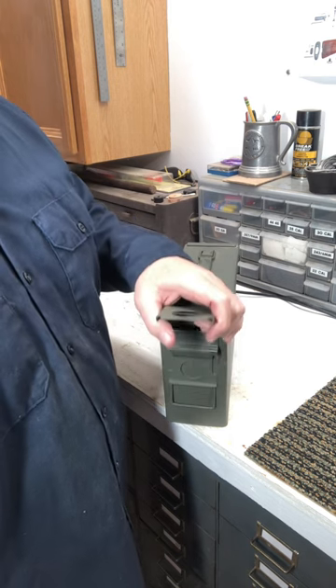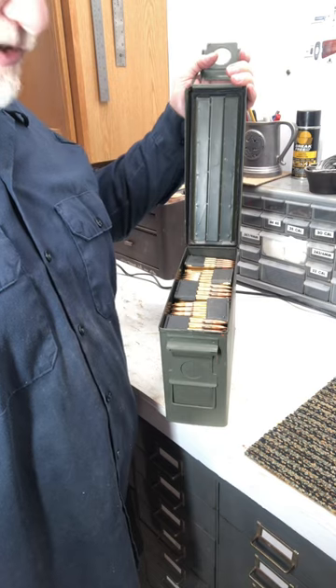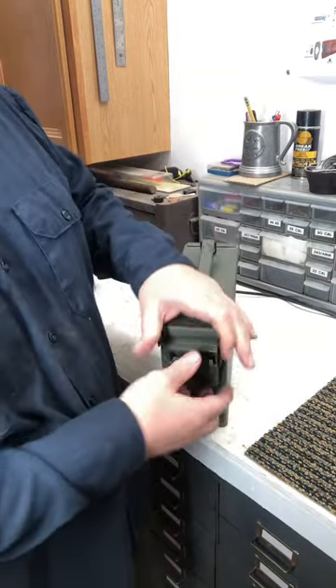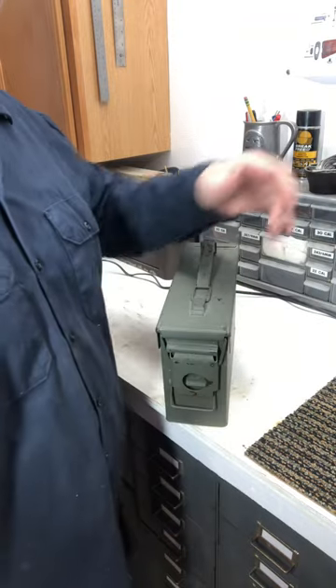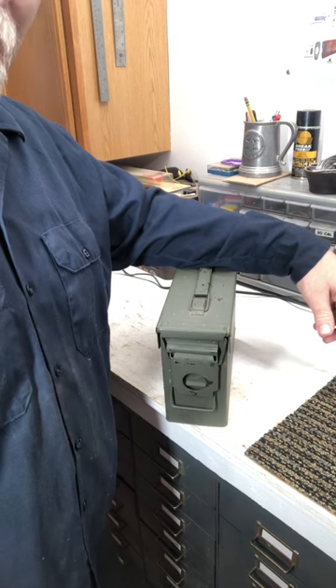You buy one of these ammo cans at your local surplus store, fill it up with your favorite ammunition, throw in a desiccant packet, lock it down, and you're good for about 50 years. That's the best way to long-term store your ammo.